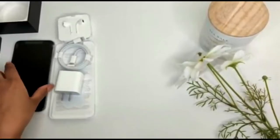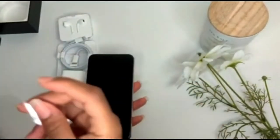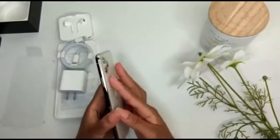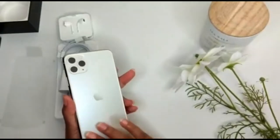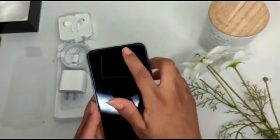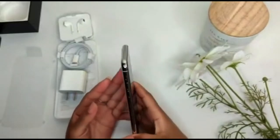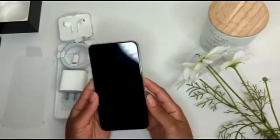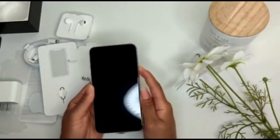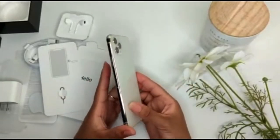Let's take this screen film off — they said this is supposed to be satisfying. Let's admire the back. It feels really good. The entire screen is black. I just love the way it looks. I'm going to go ahead and turn this baby on and get everything started, so just sit back and enjoy.